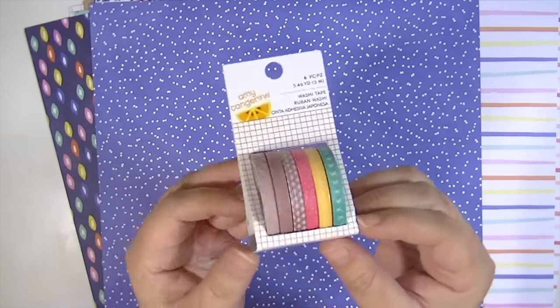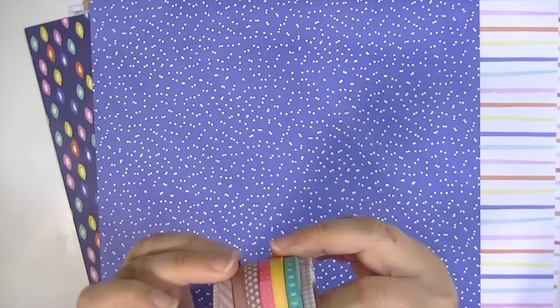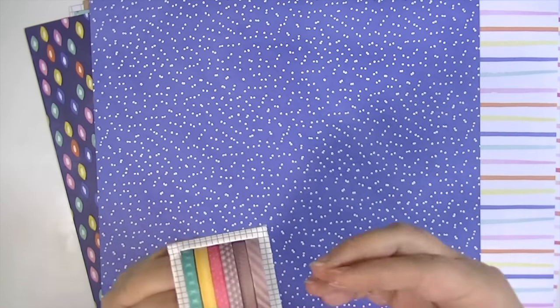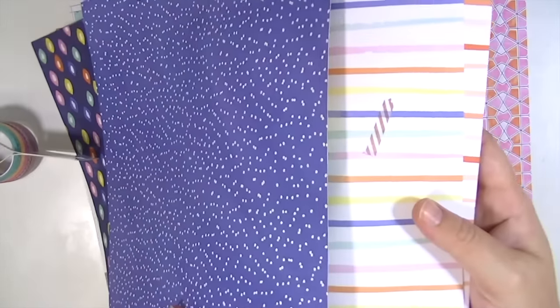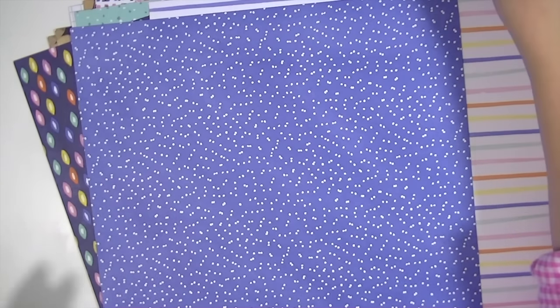There's also some washi tape, which I love because one of her first collections had washi tape in it. These last three are the same color and it's a really odd color — it's like a brownish, purpley brown. I don't really know what color it's supposed to be or why there are three that are that color. I don't know if that was a mistake or what, but there's three of them like that.